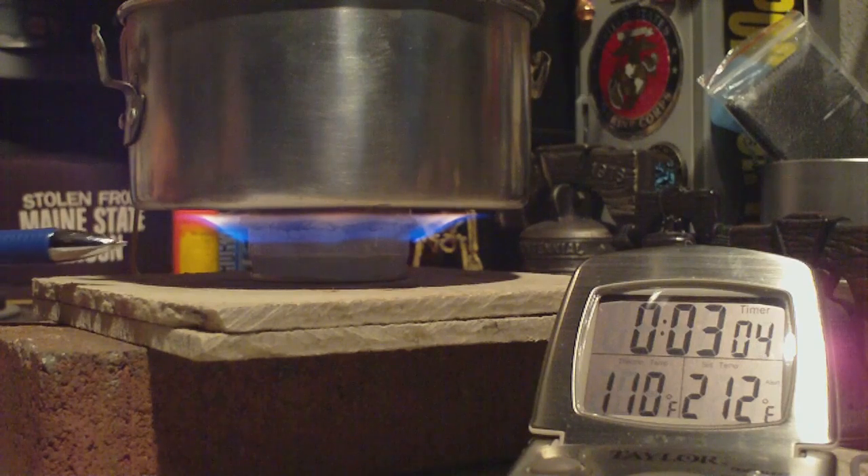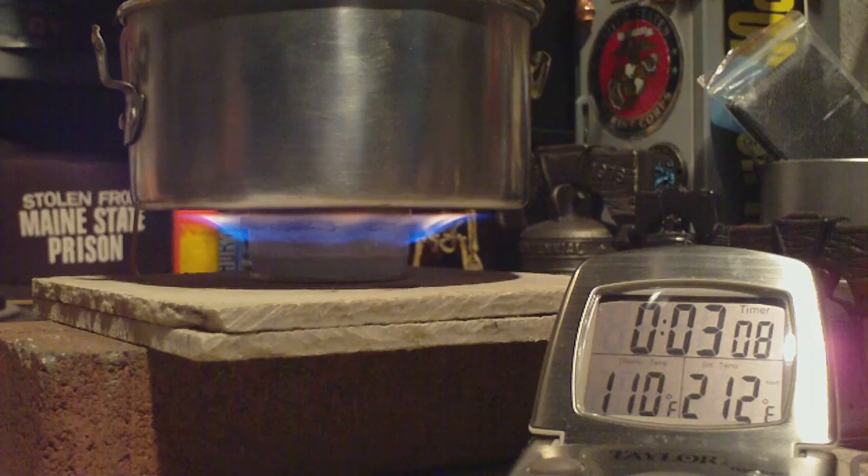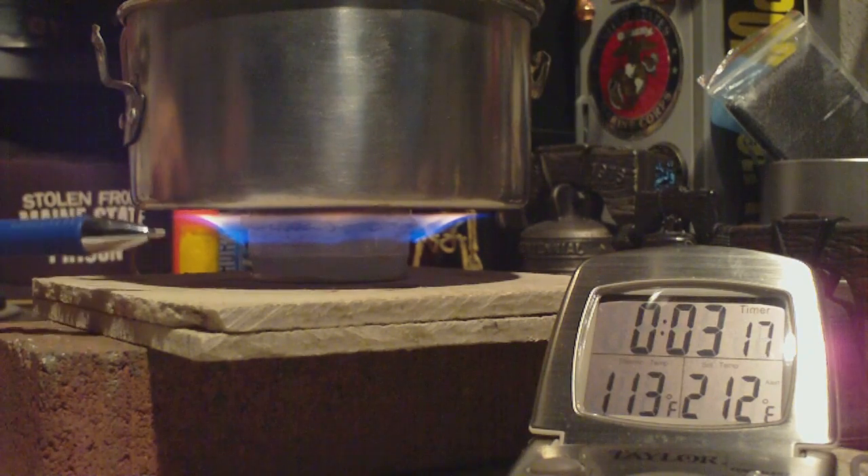Note how the flames have yellow tips on them, just like they usually did with the isopropyl alcohol. So far I don't see any soot underneath the pot from this angle, but we do have the yellow tips, like I said.